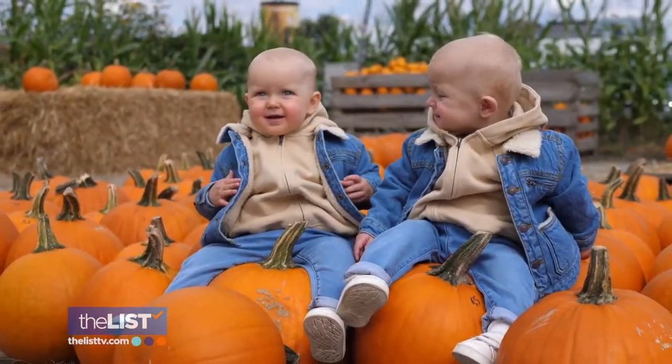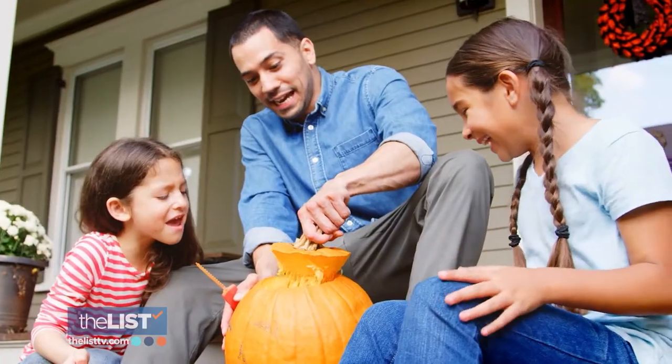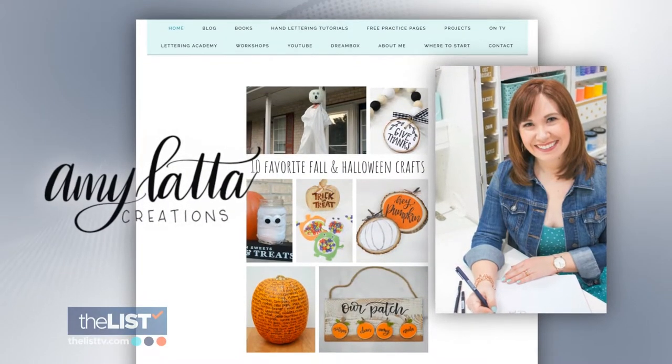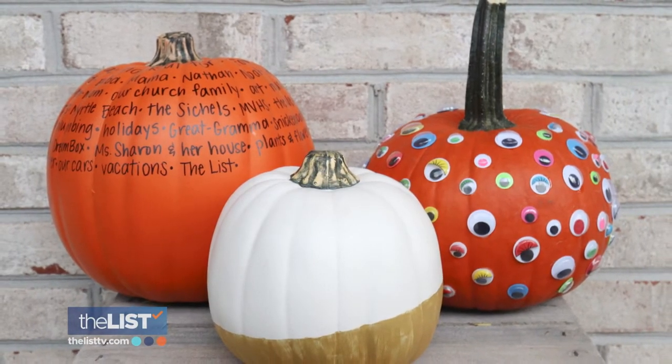So you've lugged the whole fam to a pumpkin patch, scored a prime pumpkin. And if you're secretly dreading the goopy mess that comes with carving, I've got a solution for you. DIY expert Amy Latta is going to show us some super simple, no carve necessary pumpkin decorating ideas.